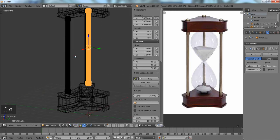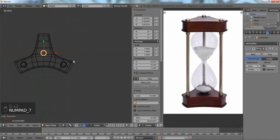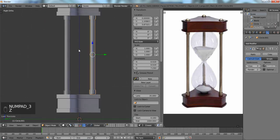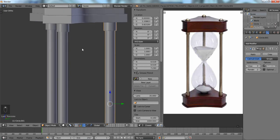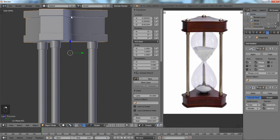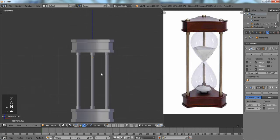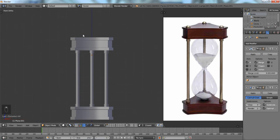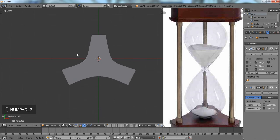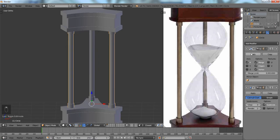All we have to do now is make sure it lines up correctly, then move it back. It has to go through a little bit — there we go. Make sure it's the same up top. Select this part, move it down a bit more, and there you go. Now we've got one more thing before we do the glass and the sand. Now we can apply our mirror.